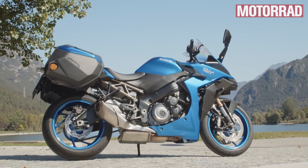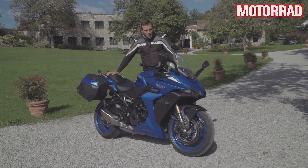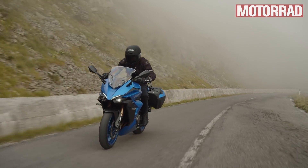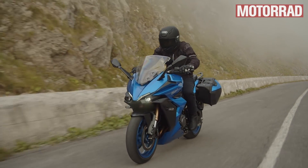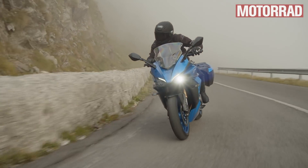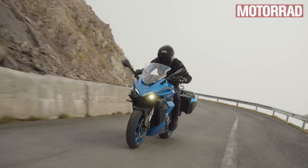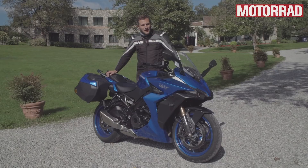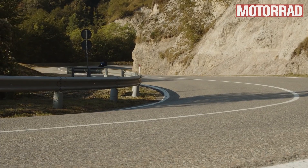Ganz schön, mal wieder was von Suzuki zu hören. Es gab ja nicht allzu viele neue Modelle in letzter Zeit. Das ist quasi der geistige Nachfolger der GSX-S1000F, die es vorher schon gab – eine tourifizierte Version des Naked Bikes. Das Naked Bike kam ja vor einiger Zeit auch neu, und dementsprechend jetzt auch eine neue tourenorientierte Variante, die jetzt GT heißt und nicht mehr F.